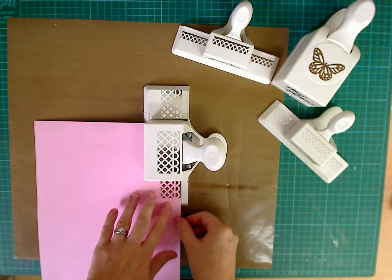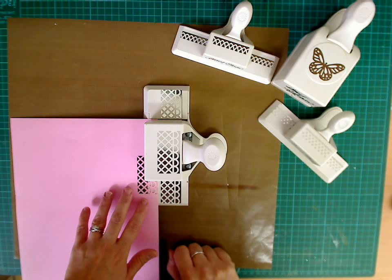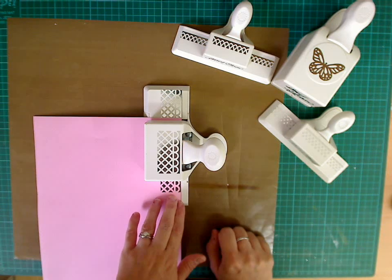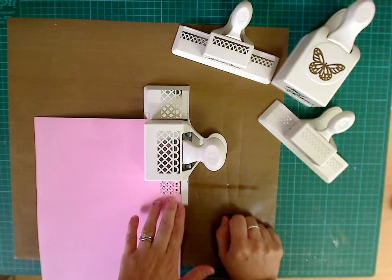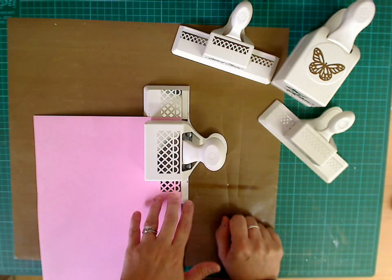Now as you can see from the bottom of the punch here, we have a grid line. This grid line ensures that you can measure up perfectly. So I have done my first punch and now you can see I've lined it up beautifully. All you want to be able to see is silver — you do not want to see any of the white. As long as you can only see silver, you will get matched up every single time.